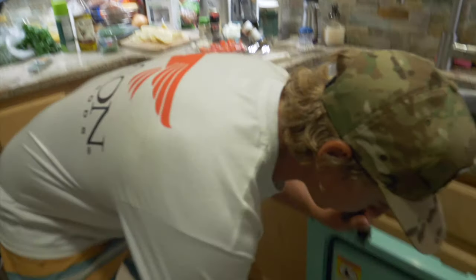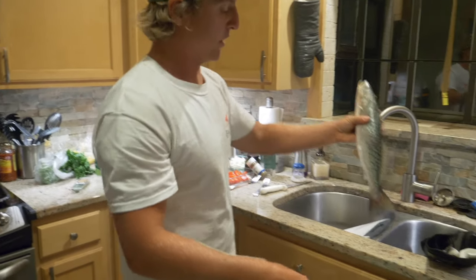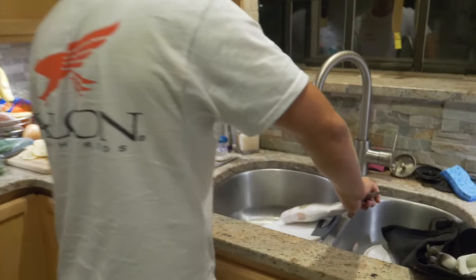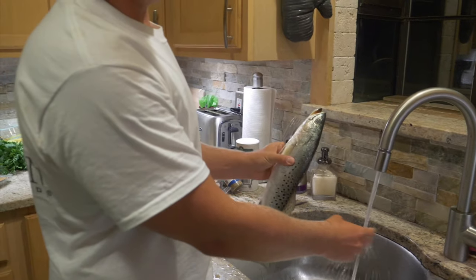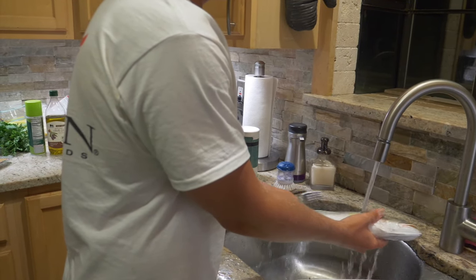We've got everything prepared, so we're just going to whip it together and show you guys step-by-step how to do it right in your kitchen. So I've had this fish sitting on ice for a day or so. The first thing that I always do is just rinse the fish off — just rinse it under cool water.